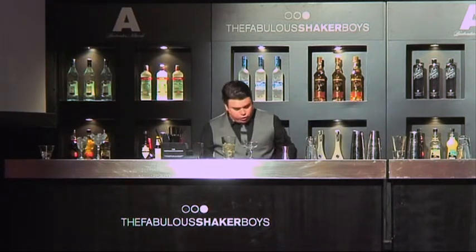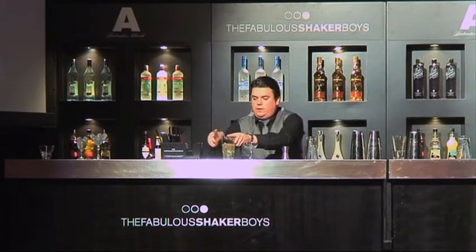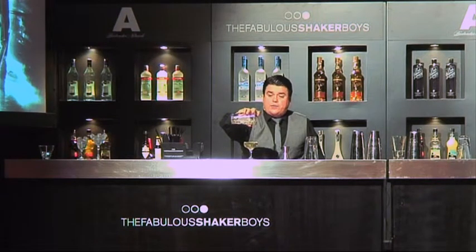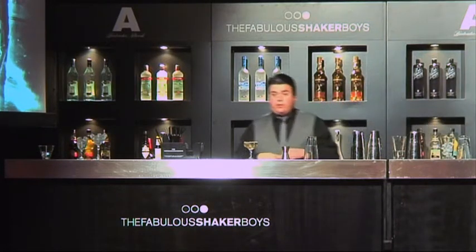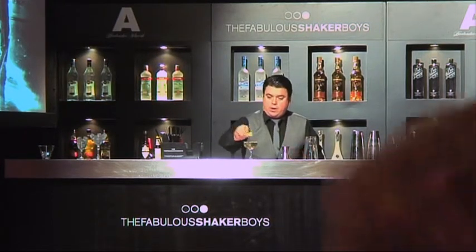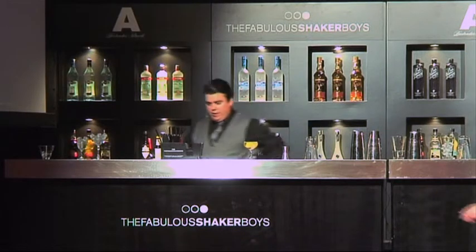Now we're going to just strain this, strain it out. So here we've got the Allies Cocktail. And as I said, this is very similar, although it predates the Vesper Martini. It's similar to the Vesper, apart from the kummel. Myself and Salvatore, we were talking about this earlier, about how the Allies is a forgotten classic vodka drink. Beautiful. Lovely.